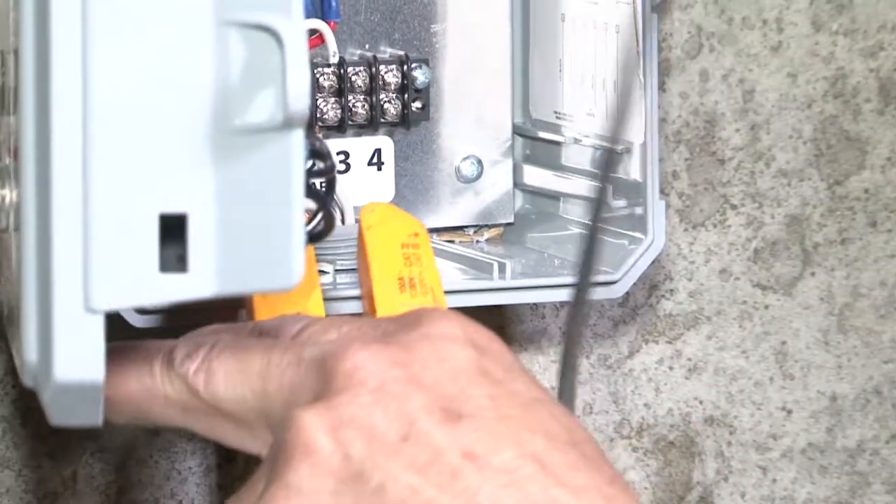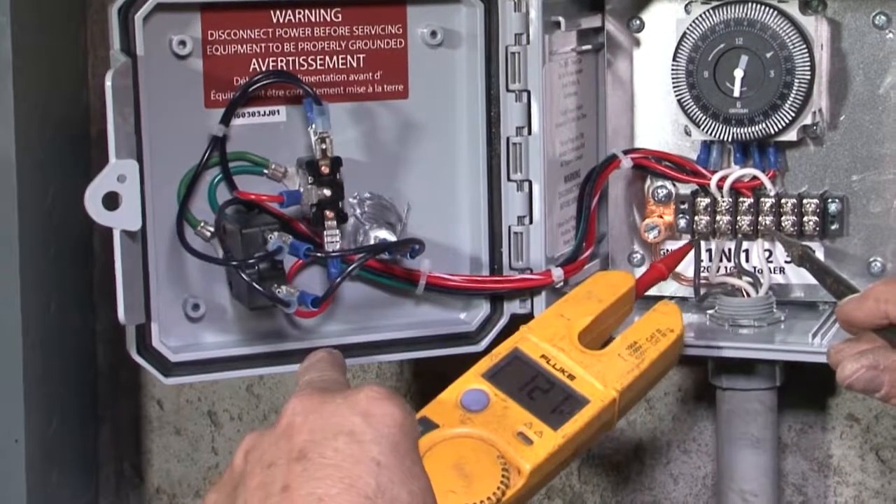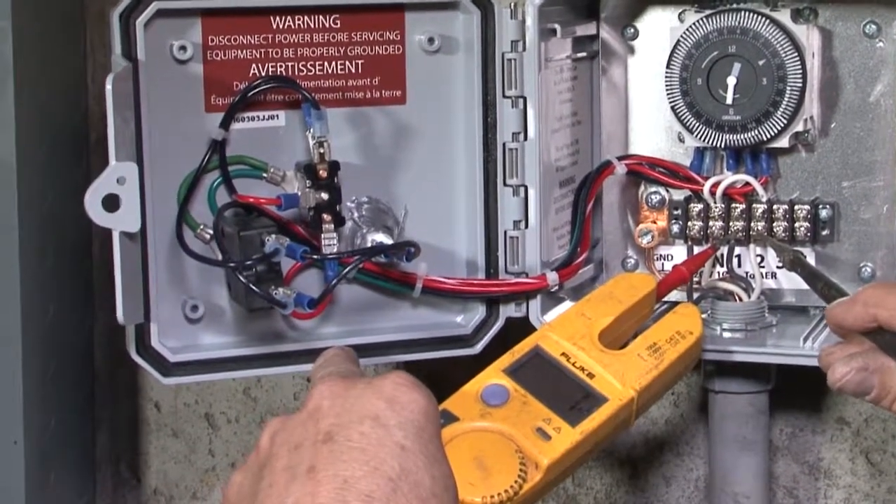Let's go ahead and switch this up on auto. With the proper power coming in, we're going to check — no power coming out.